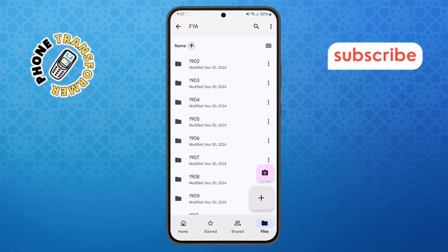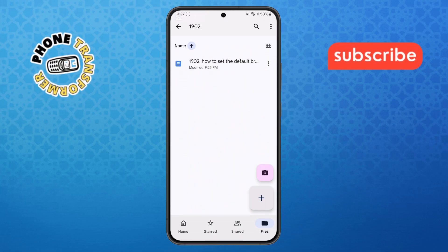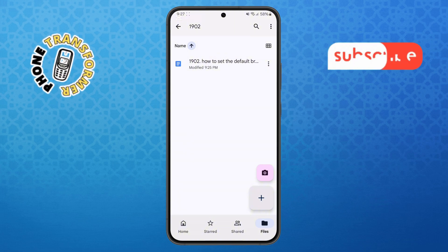Step two. Once you're in Google Drive, go to the folder section where your document is stored. Scroll through your folders if needed, then tap on the Google Doc you want to print to open it.